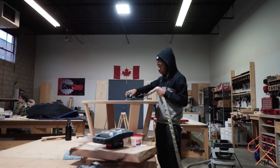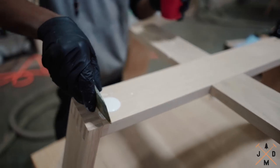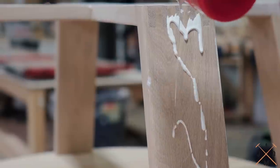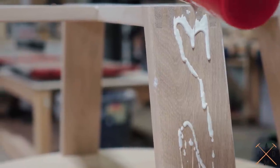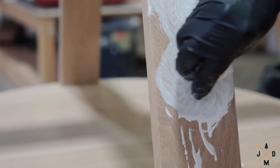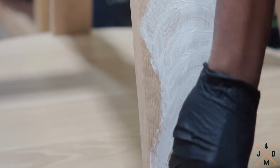Now that we've got the table assembled and sanded to 150 grit, we are ready to apply the oil finish. We use Rubio Monocoat 2C oil on most of our projects because it protects the wood and it's a very user-friendly product.